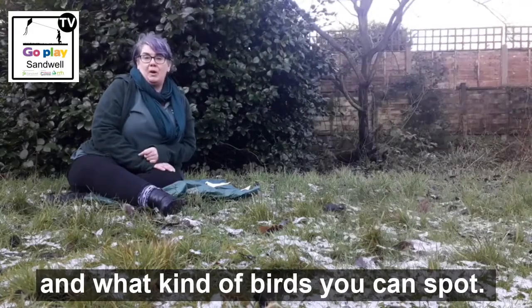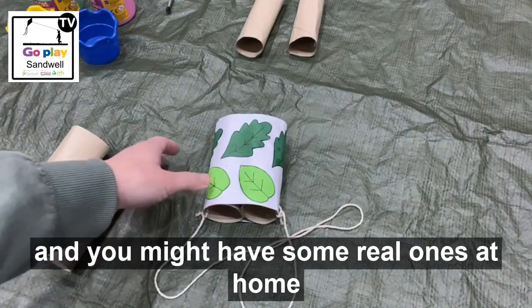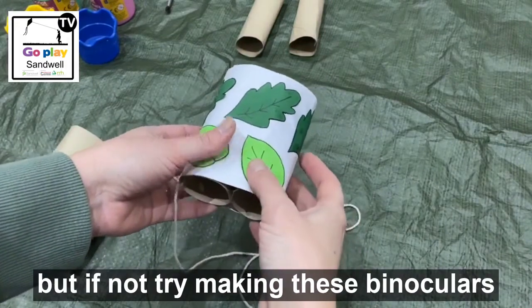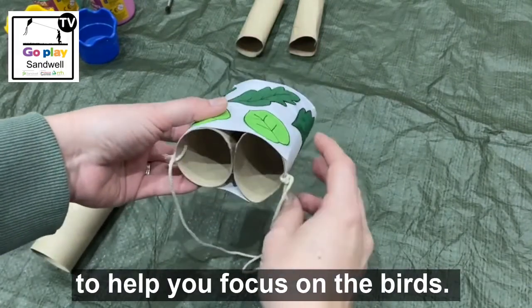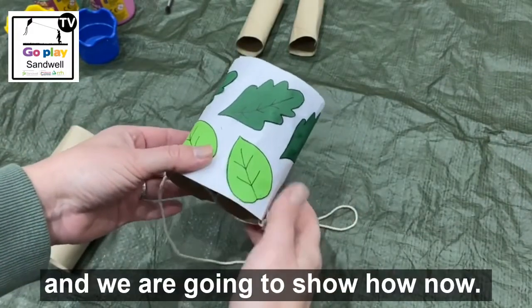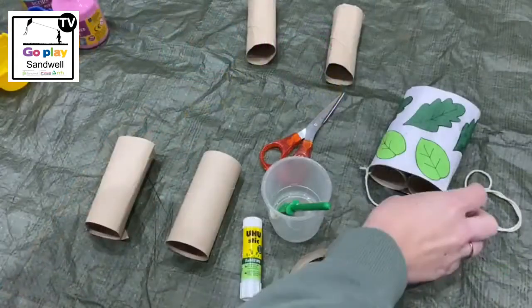The first thing that any bird watcher needs is some binoculars. You might have some real ones at home which make the birds look bigger, but if not, try making these binoculars. To help you focus on the birds, we've just made these out of some toilet rolls and we're going to show you how. You will need two toilet rolls, some glue or sellotape, some scissors or a hole punch, some string or wool, and some paint, pencil crayons, paper, or stickers to decorate the toilet rolls.